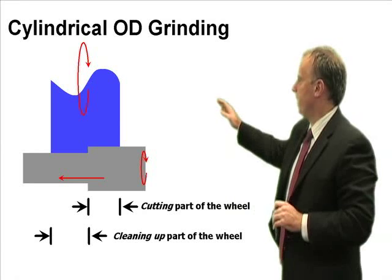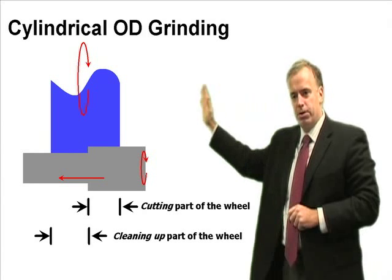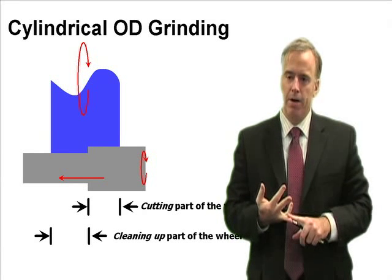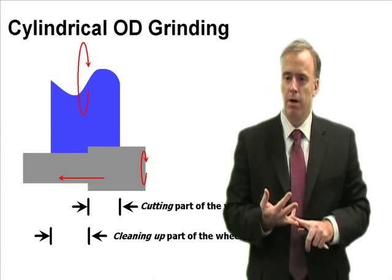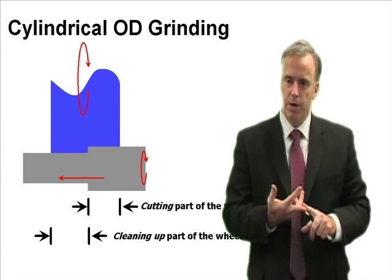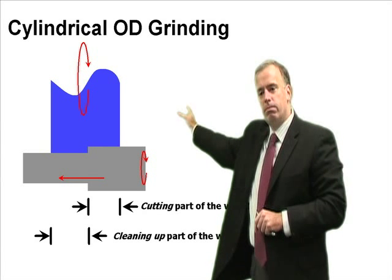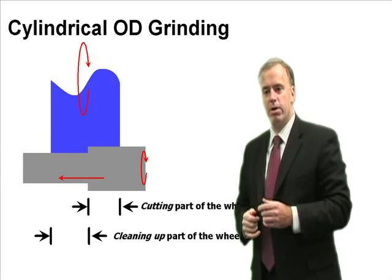In traverse cylindrical grinding, we basically have two parts of the wheel. As the wheel traverses the workpiece, the front of the wheel is going to remove the material — that's the cutting part of the wheel. The back of the wheel is going to do the cleaning up, or the finishing up, or the finish grinding operation. What we want is a good ratio between these two — maybe half the wheel doing the cutting operation and half doing the finishing operation.